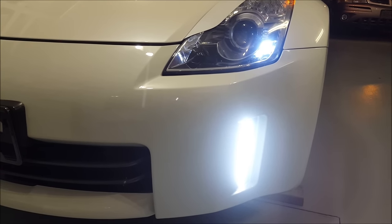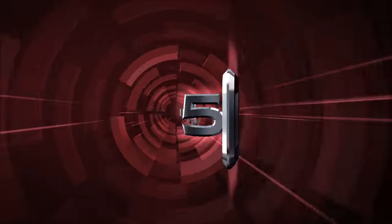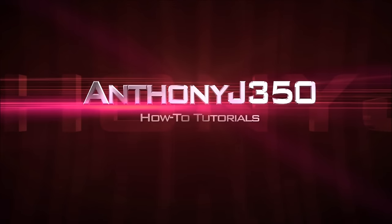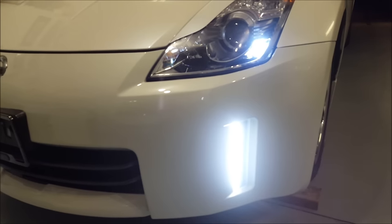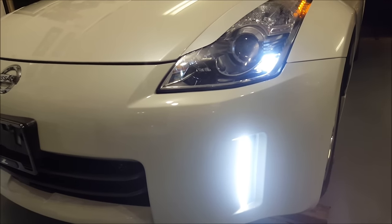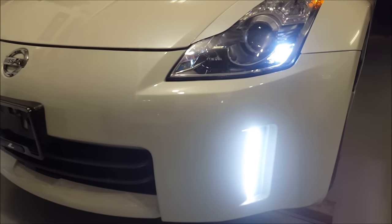Hey guys, today we're going to talk about switchback LEDs. Today's video we're going to go specifically about installing switchback LED bumper lights in a 350Z. In previous videos you've seen me work the switchback LEDs as replacement bulbs in my 2005 Chevy Silverado, and those work great for vehicles that use a dual filament type of bulb.